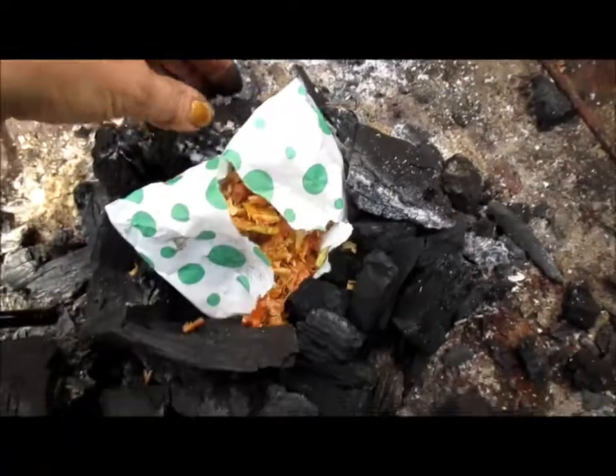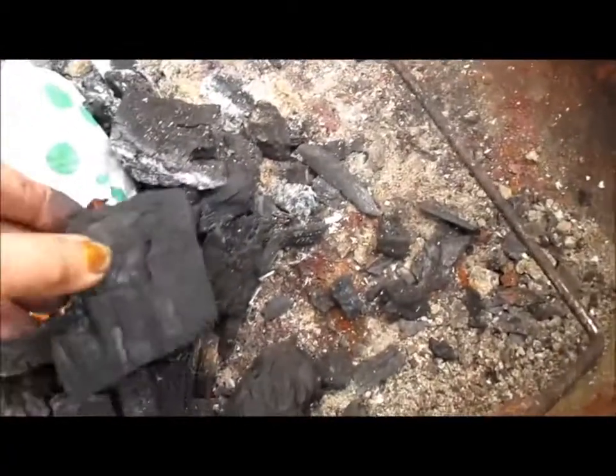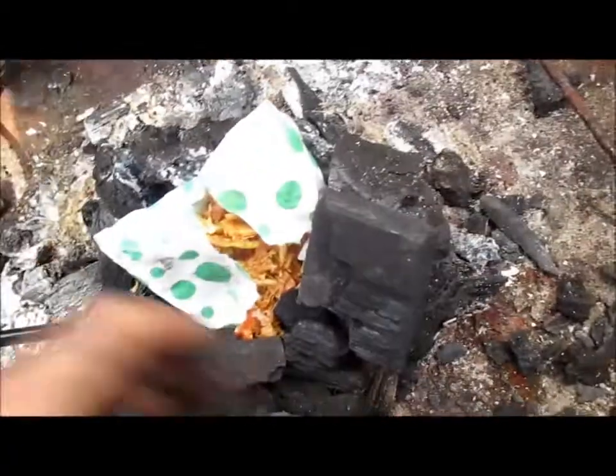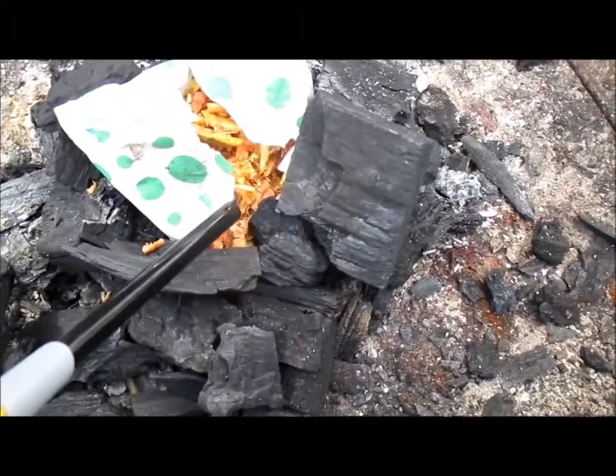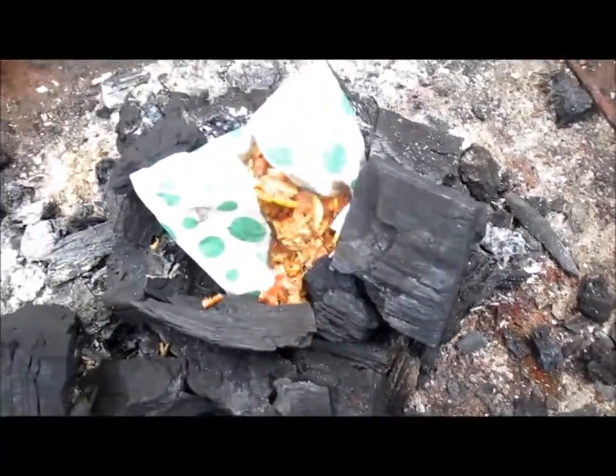I've got some charcoal left over from our last barbecue. I've just been piling that up — it gets so far and you simply light it. It gets away straight away.